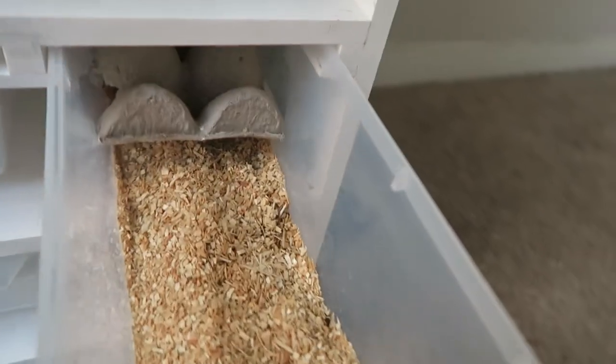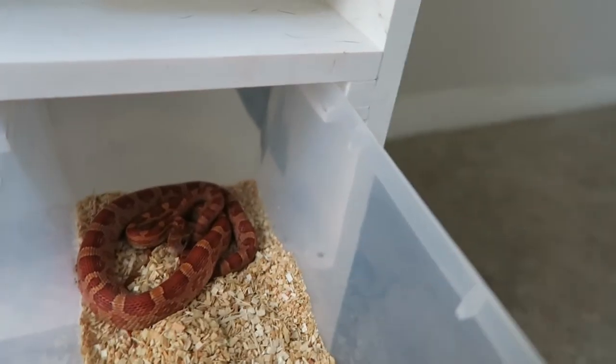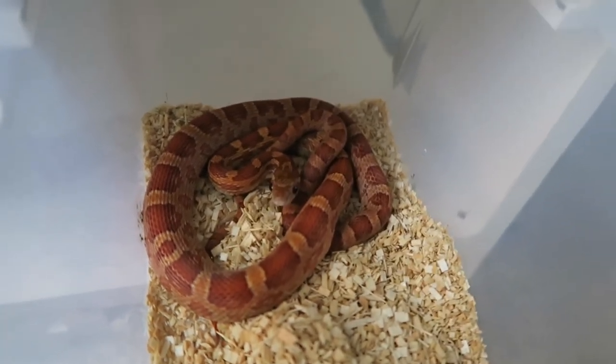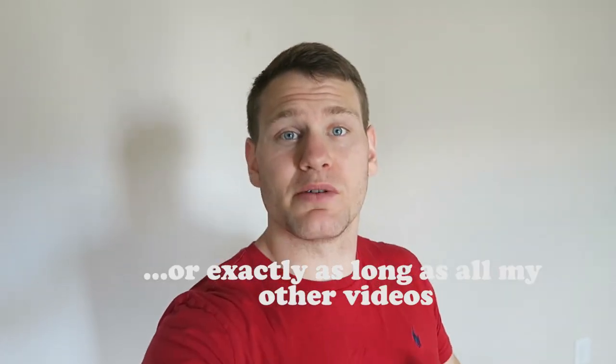Our picky eater hasn't eaten yet, but the het palmetto male already ate all three of those pinkies, so we are looking good. This one was a quick one today - I just wanted to show you guys how I'm boiling the pinkies and see if these guys ate. Thank you guys so much for watching - please like, comment, subscribe, and if you made it this far, you're on the team.